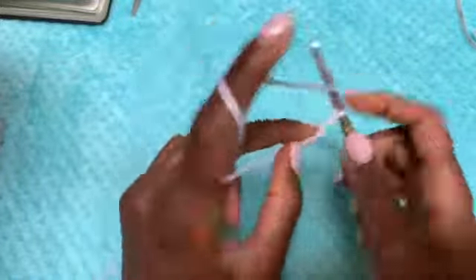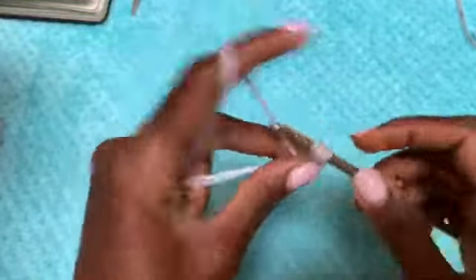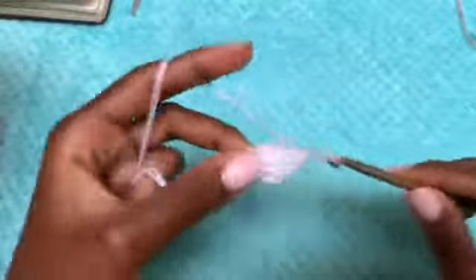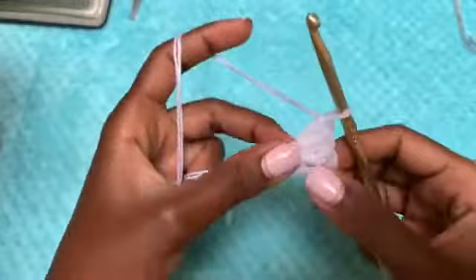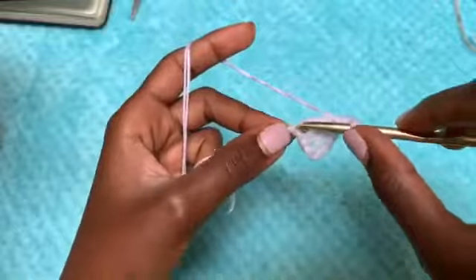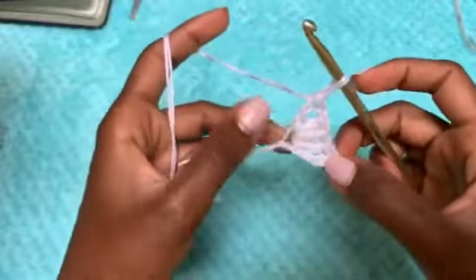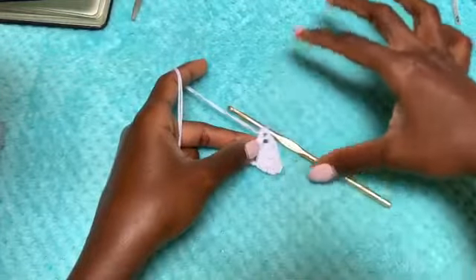After your chain of five, go into the very first chain that you made with three double crochets — one, two, three. After your third double crochet, chain one and then double crochet in that same exact chain. This is the corner that we are creating, and we are going to be building it up towards this side. This is the end of row one.